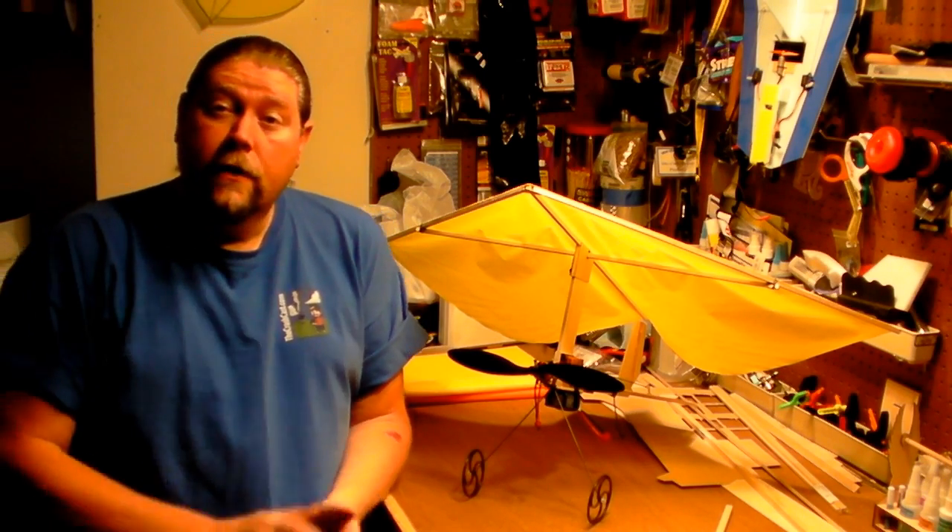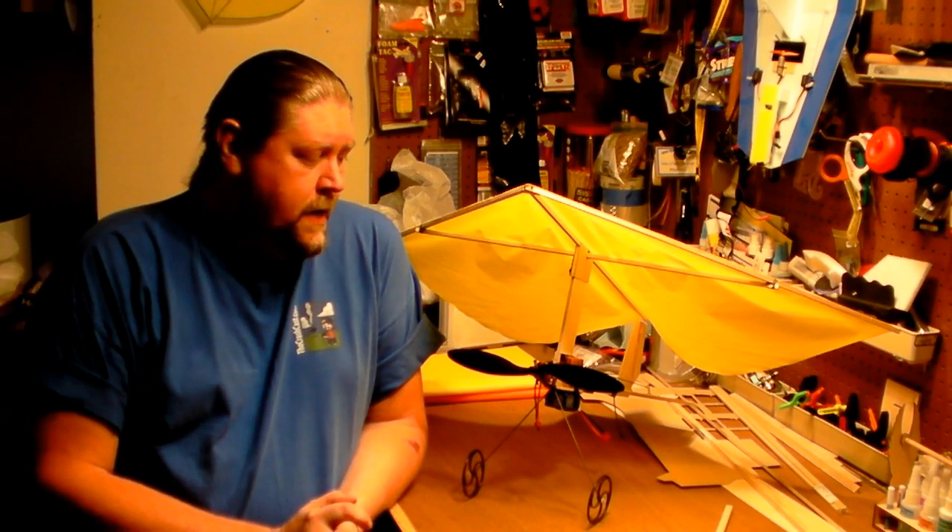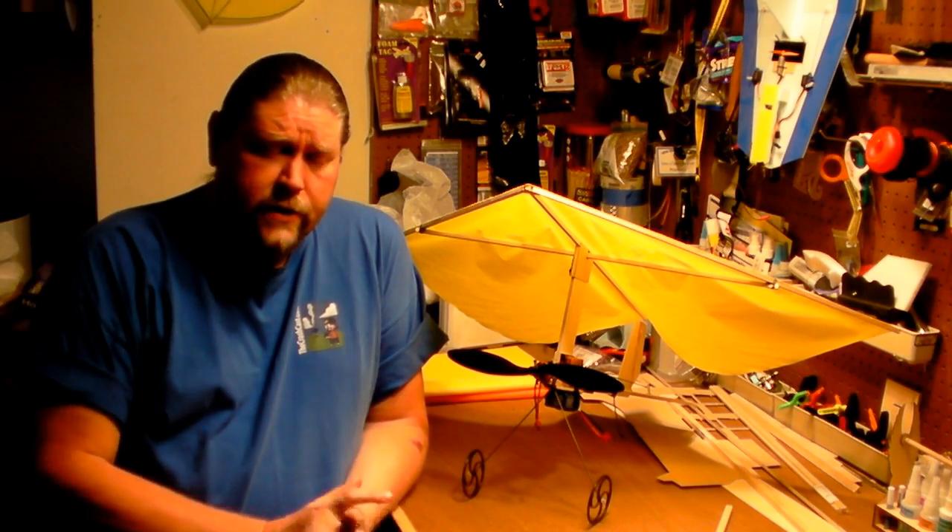Hey there, gang. Crash here from the CrashCast podcast. You can check out the weekly show on the RC hobby at thecrashcast.com. For those of you that follow the show regularly, you already know this, but if you're just coming across this video on YouTube, let's give you a little background. We are entering our fifth year as the premier builder's podcast on the radio control hobby.